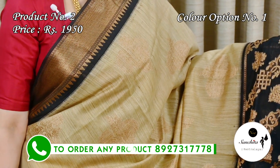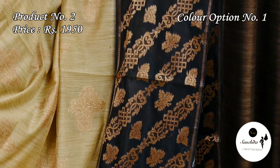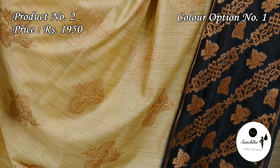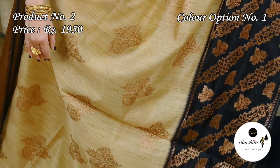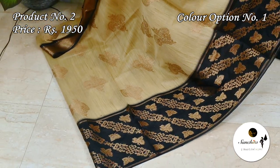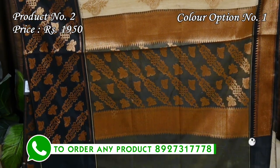On the top part of the sari we can see a zari woven black border with a series of mini temple designs. The lower border is quite broad with gold zari work. All over the body is defined with beautiful golden floral motifs.